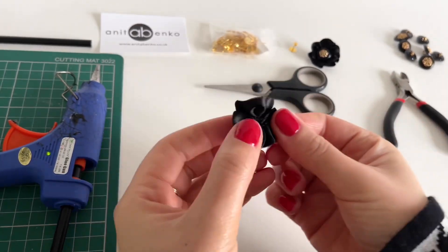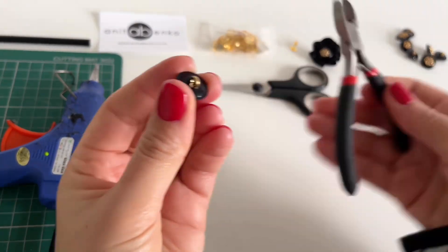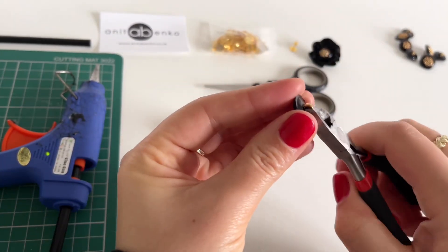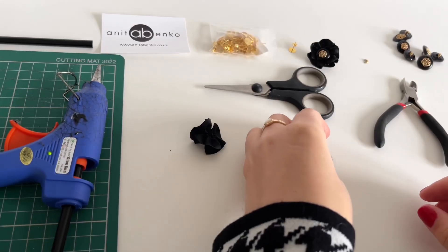And here's my finished flower. Next I'm taking one of my buttons and cutting pliers and I'm cutting the back post on this button. So this is the post and my button is prepared now.